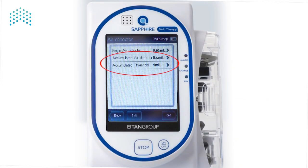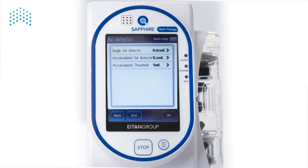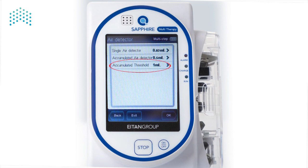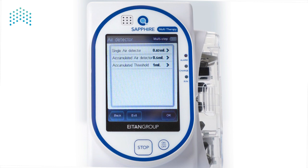The accumulated air detection method has two settings: Accumulated air detector and Accumulated threshold. The Accumulated air detector setting determines the minimum volume of an air bubble for it to be detected. From the air detector screen, press on Accumulated air detector. Selecting 0.5 mL means that every air bubble with a volume greater than or equal to 0.5 mL will be detected and added to the Accumulated air volume. After selecting the preferred setting, press OK to save your settings. The Accumulated threshold setting determines the threshold for accumulated air bubbles. The default is 1 mL, meaning that if the pump detects 1 mL of air within a time span of 15 minutes, the pump will alarm for air in line. From the air detector screen, press Accumulated threshold, select the preferred setting, and press OK to save your settings.